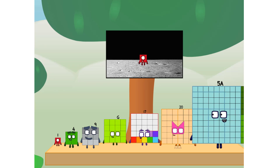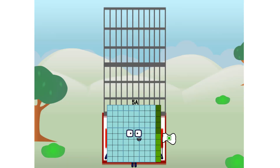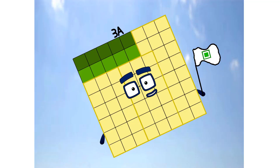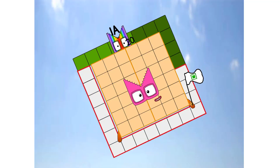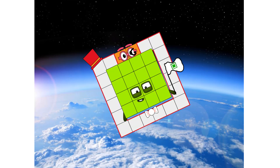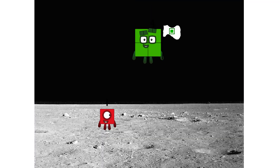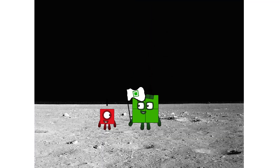Don't worry, little one. I'll take care of this. Five dot tab. And I promise — no rockets. Square power only. ACHOO! ACHOO! ACHOO! Hello — looking for this?